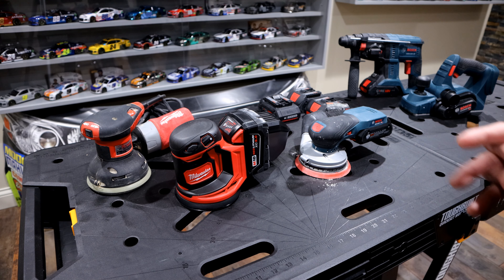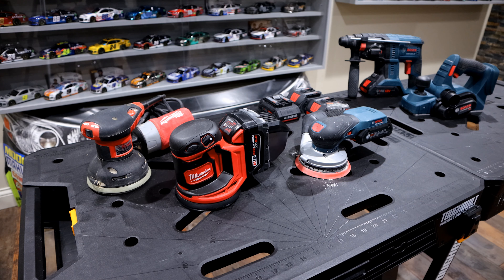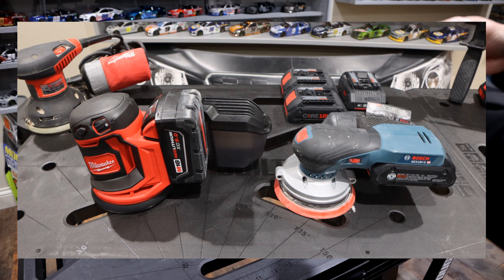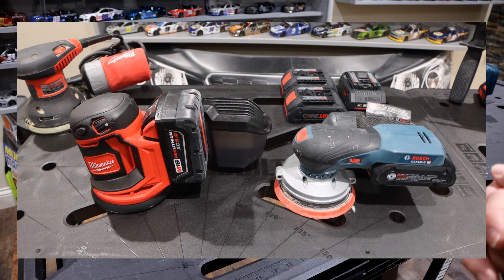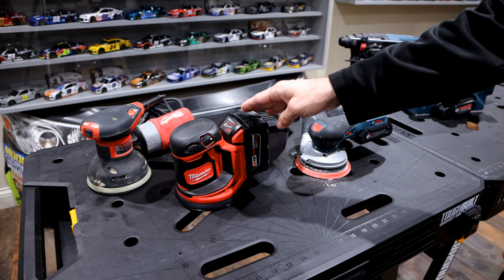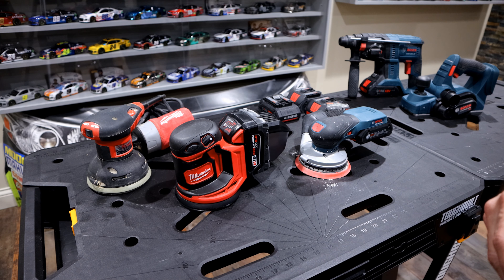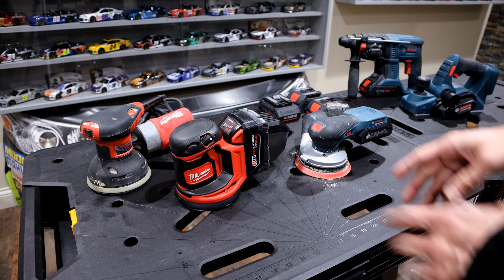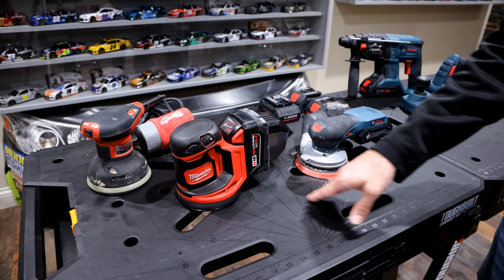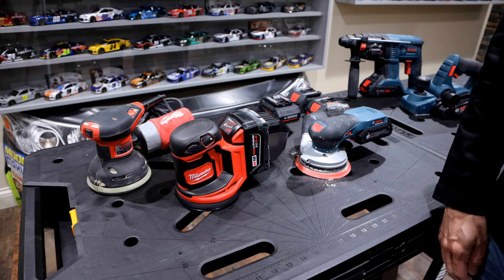Today I want to give you guys a general overview of these two models and why I chose the Bosch over the Milwaukee 18-volt. If you've seen any of my other reviews, you know I love Milwaukee tools — I have a lot of them — but when it came down to looking for a battery-powered sander, the Milwaukee just did not cut it for me. So I chose to go the Bosch route. My goal is to give you a comparison of the two and why I think this is the better investment.